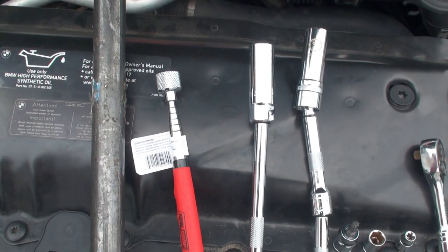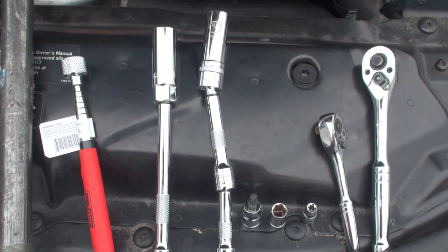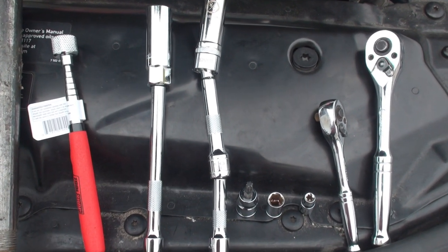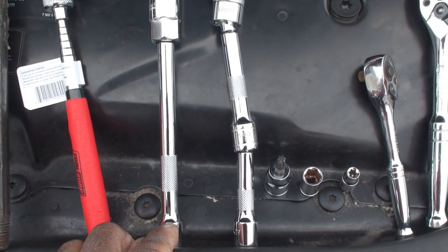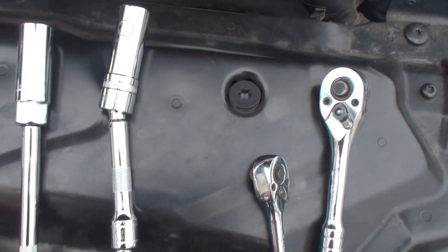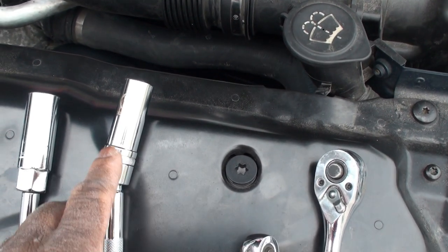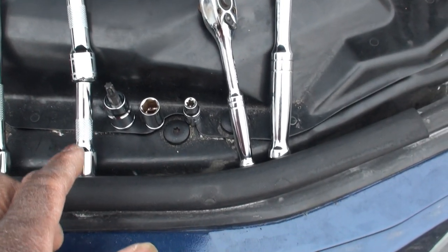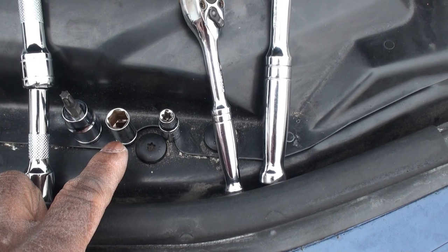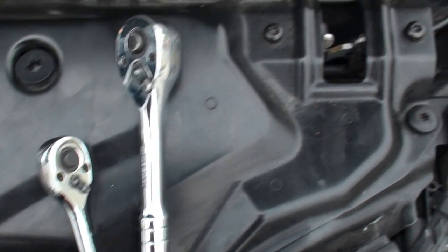The tools you'll need: some form of a pipe for leverage, a magnet just in case something falls. These are 5/8 spark plug sockets with extensions — 3/8 extensions. This one has a six-inch extension with a rubber grommet inside. This one is a swivel with a magnet in the top instead of rubber. You'll also need a T30, a 10-millimeter socket, an E7 socket, and a quarter-inch socket.